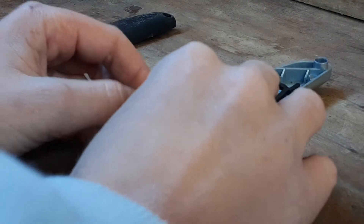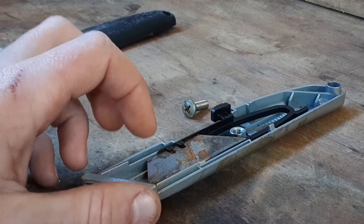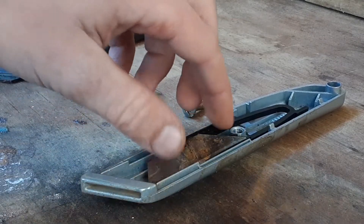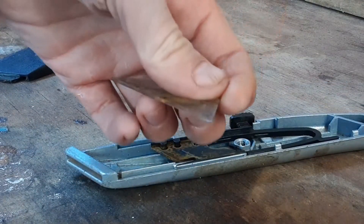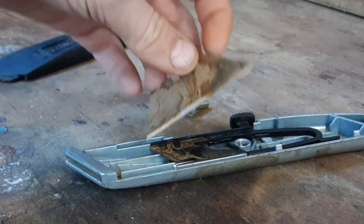Now I'm just going to put it right in. Yes, you can reuse Stanley blades — like if there's one side here which is not sharp, and then this side is sharp, you can just flip it around.